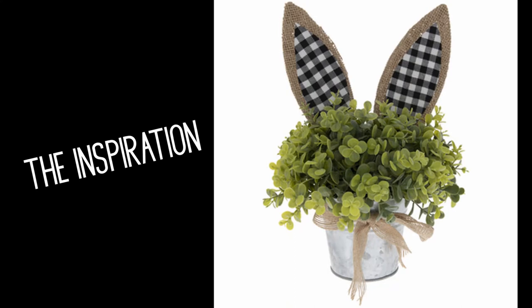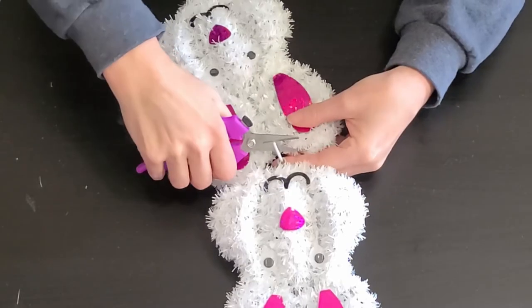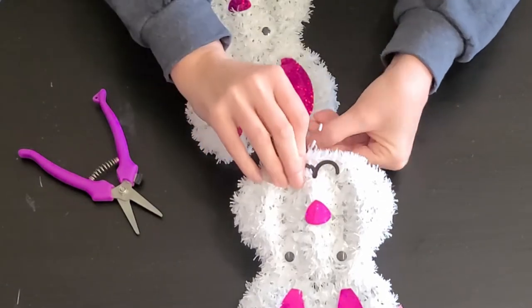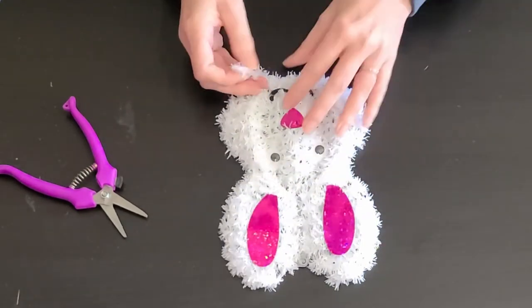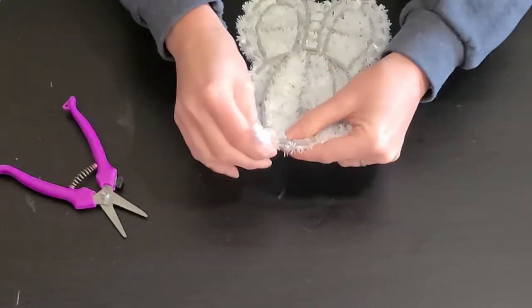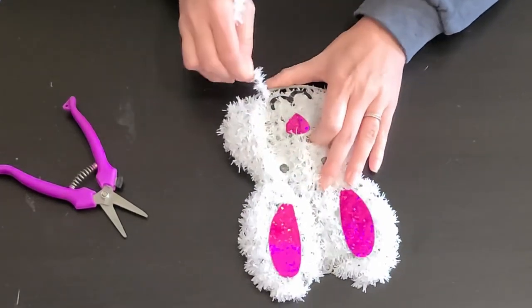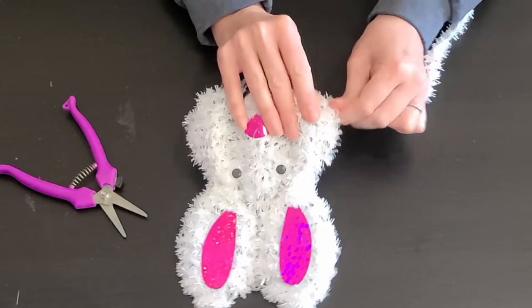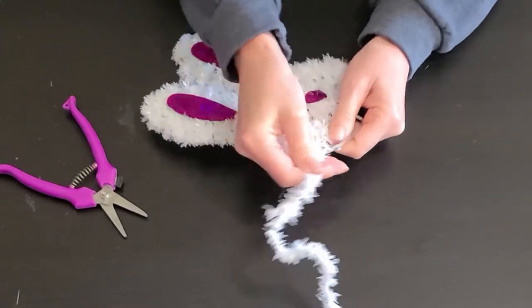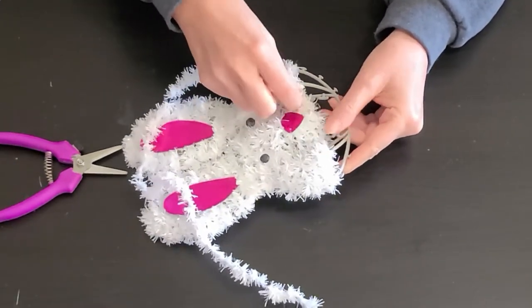This next DIY was inspired by an adorable little plant that I saw at Hobby Lobby. I had the exact same plant minus the bunny ears in my guest bathroom, so I knew I didn't need to buy the whole piece from Hobby Lobby — all I needed were some little ears to stick in it. Who doesn't have some little greenery or plants around their home that they could just dress up with some adorable bunny ears? For this project, I used the tinsel decoration that had two little bunny heads on it. I've seen them carry ones with three bunny heads, so you're getting even more of a deal.